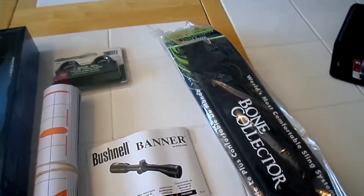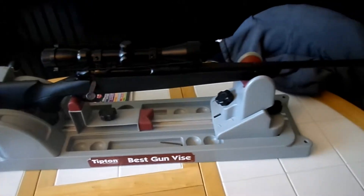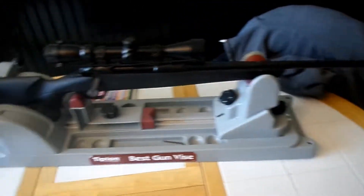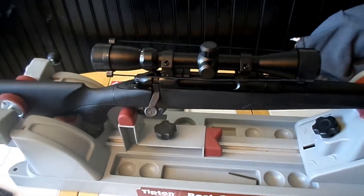So a free sling for one of my guns. The gun I'm going to put it on is a Remington 783 in 7mm. We'll get that mounted and see how it looks.